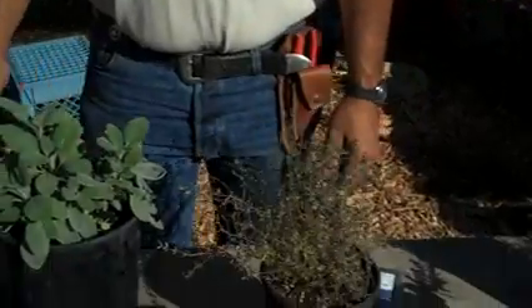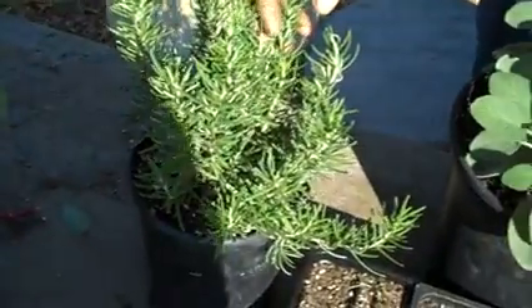We'll talk about that in just a second and why that is so important. But first of all, let's look at the cuttings that we want to take for our samples.